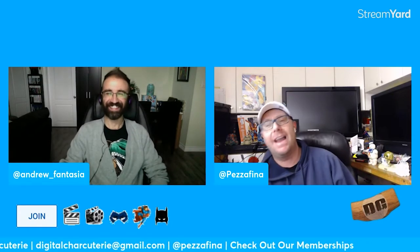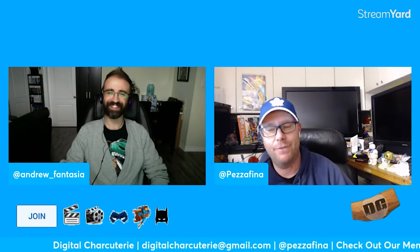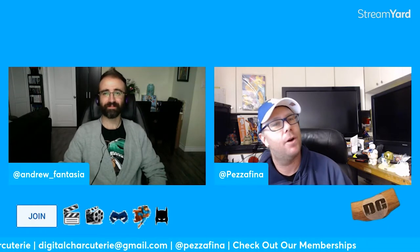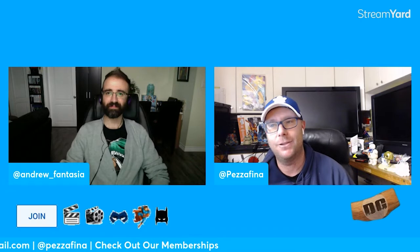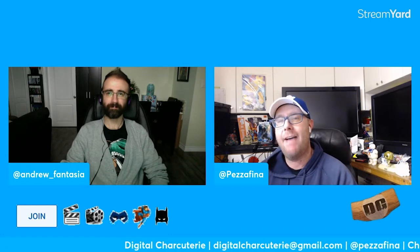Today we're talking Black Adam reshoots. Everyone's crying — reshoots, reshoots — no one knows what's going on, the DC overhaul is upon us. I went over on the hashtag and started reading a few articles, some reputable, some not so much, and everybody seems to be on the same page that these reshoots are minor. There's no cause for alarm — this is standard practice.